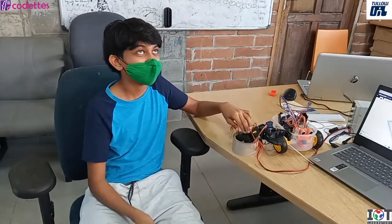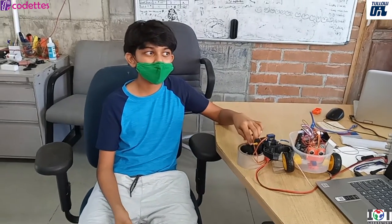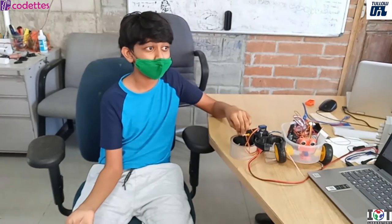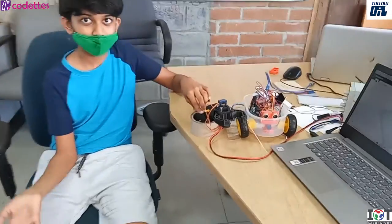Why did I make this? Well, manufacturing as a human in factories is pretty hard work, so that's why they make robotic arms to do the work for you — and they don't have a limit, so you can always use them.